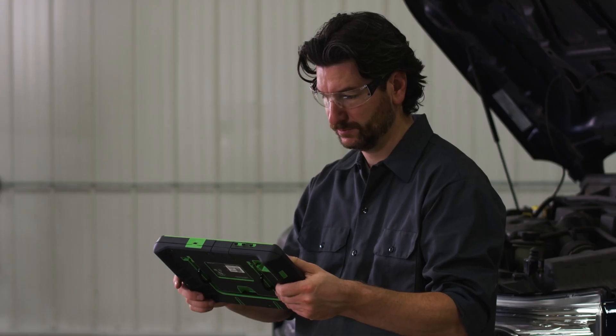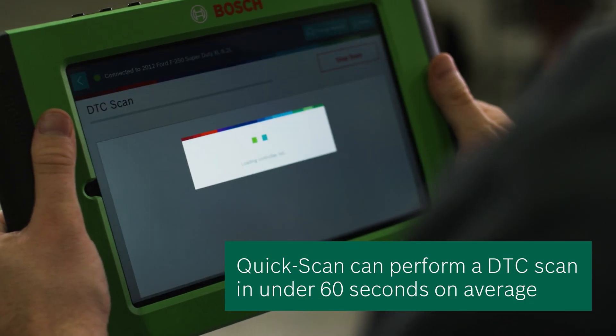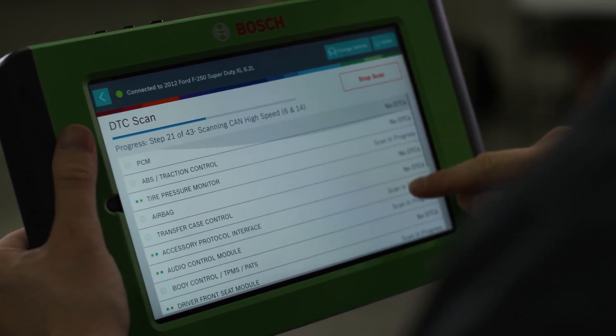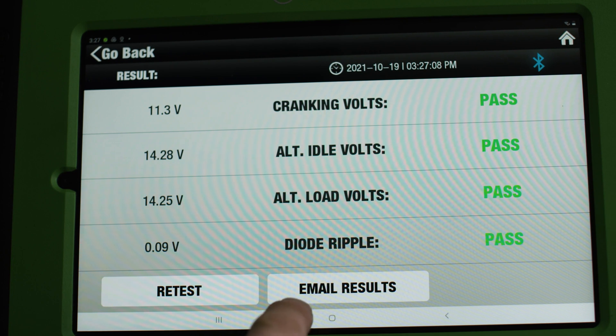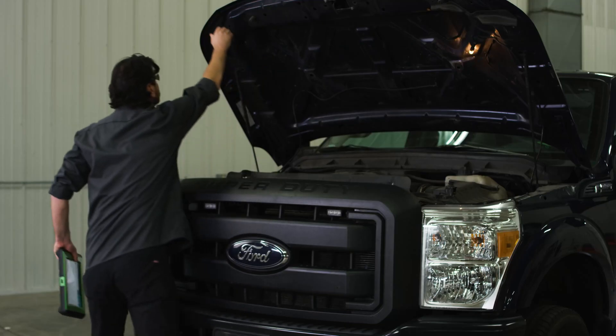And finally, we want to do a DTC scan using QuickScan on the ADS625X to confirm that there are no other issues on this customer's vehicle. We get the scan results in under a minute and the battery and charging system test reports from both the pre and post scans can be attached to the DTC scan report and handed or emailed to the customer.